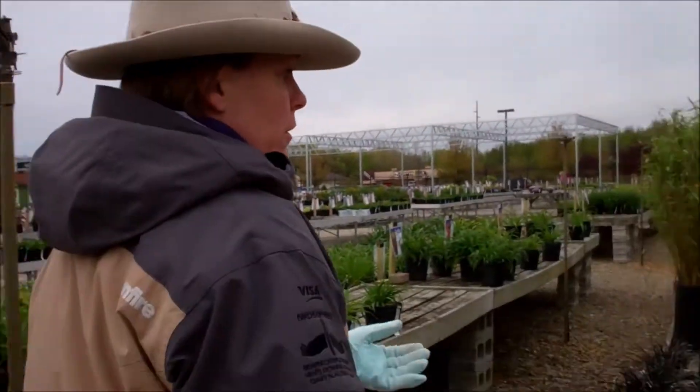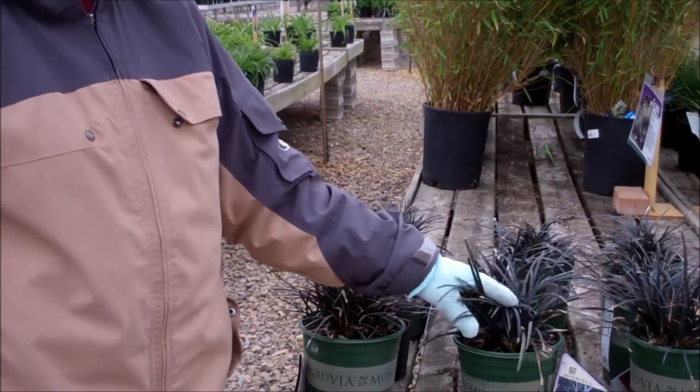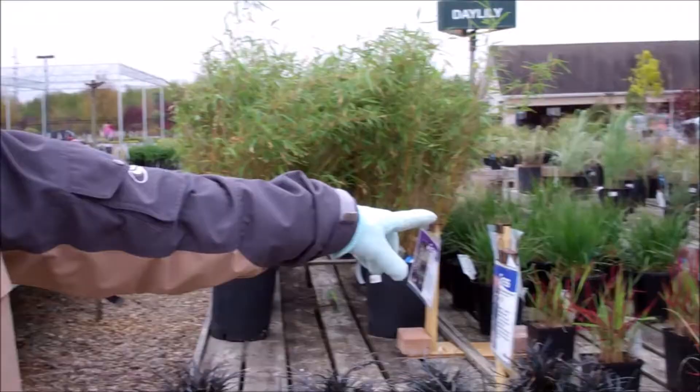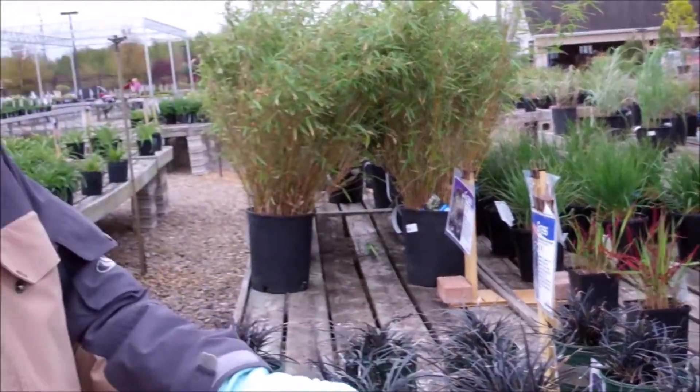Then you move into some of the other Mondo grasses where you can get different colors — even this one showing black — and red-tipped blood grass that can be nice accent plants or for a border on a garden. Grasses are very versatile and like all different kinds of locations and sites that they can be put into.